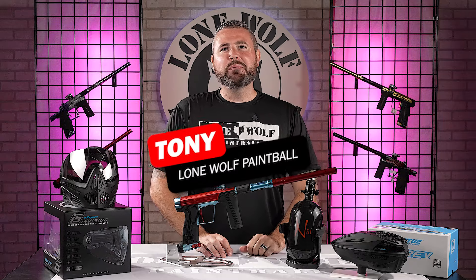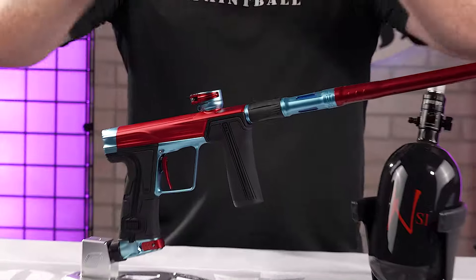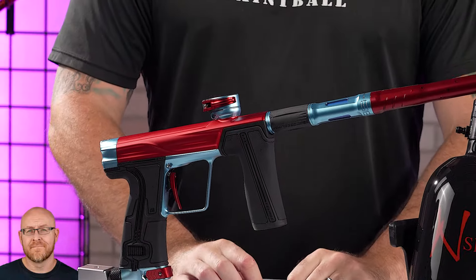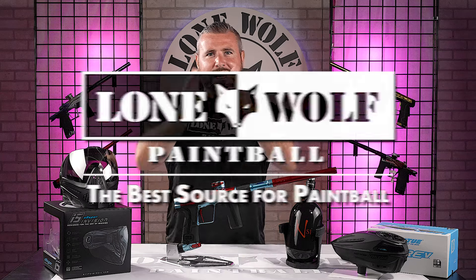What's going on guys, it's Tony from Lone Wolf Paintball. Today we are talking the G.O.R. 5 Full Tournament Package. And why? Because it's the best source for fives. That's us, lonewolfpaintball.com.